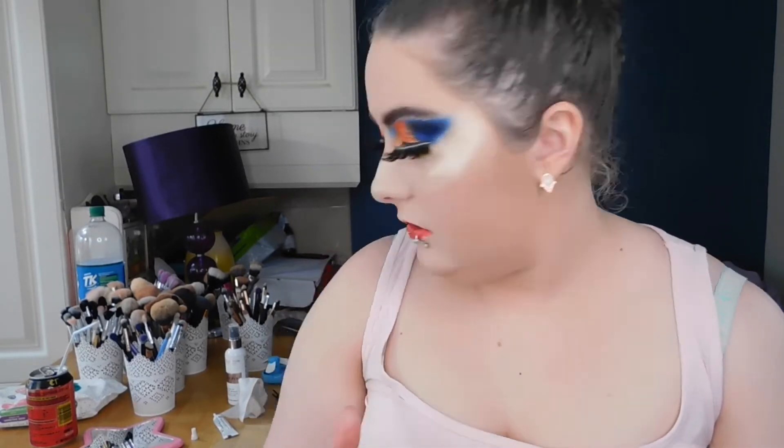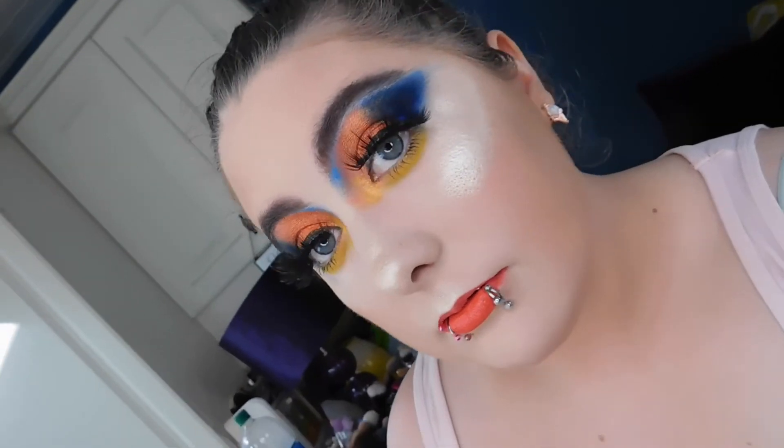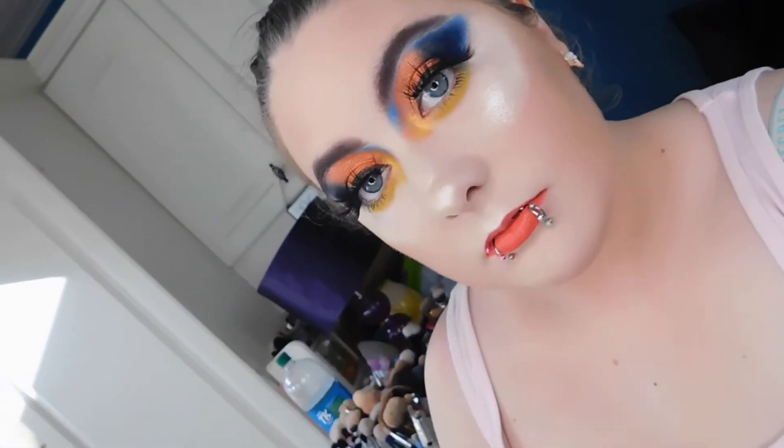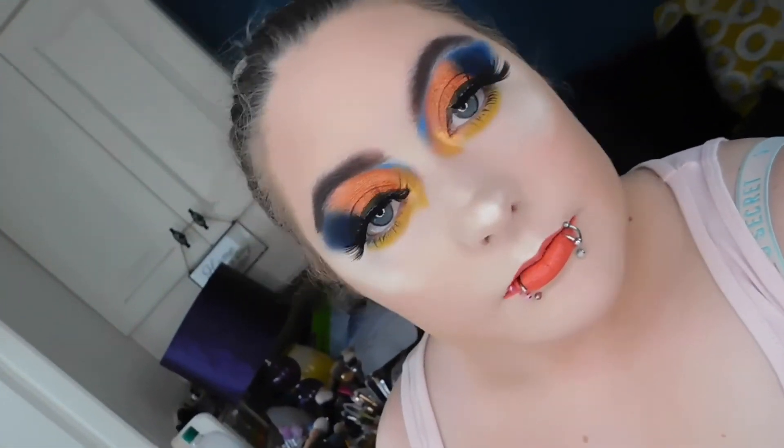This is the finished look! Please subscribe to my channel, smash that like button, and comment down below letting me know how you're liking this video series. My eyelashes are literally hanging off — such a fail — but thank you guys so much for watching. I love you guys and I'll see you in my next video, bye!